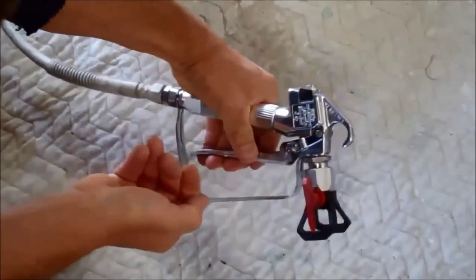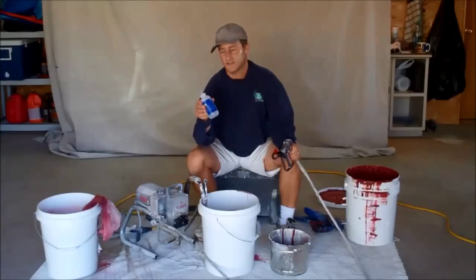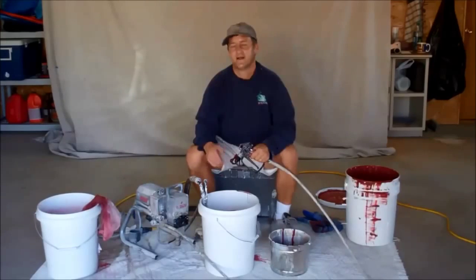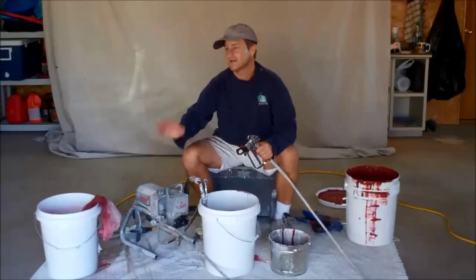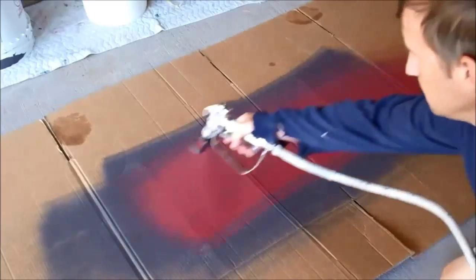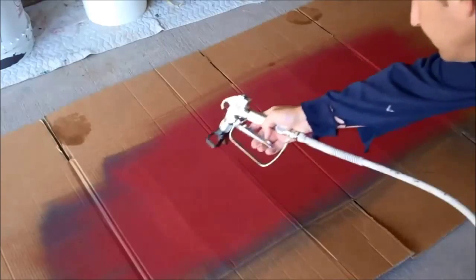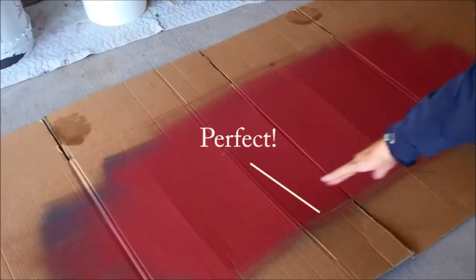Throughout the day, a couple of different times, you're going to want to add some throat seal to this machine. You don't want it running dry — that's how you ruin paint sprayers, believe me. Now the last thing before you go out and start spraying is to adjust the pressure. Have a piece of cardboard handy so you can do a couple of test sprays. You want a nice smooth fan — no big splatters, no big fingers on the edge of the fan.